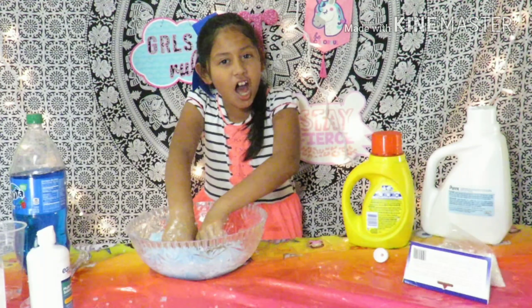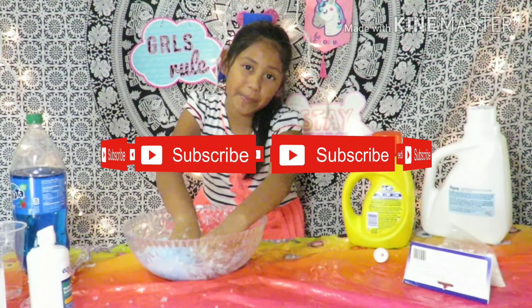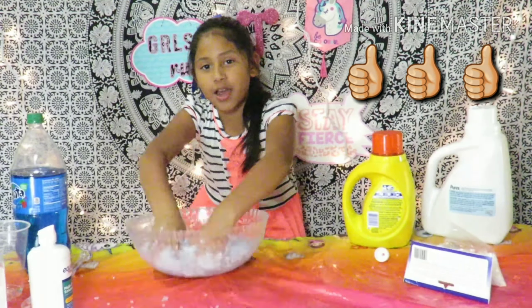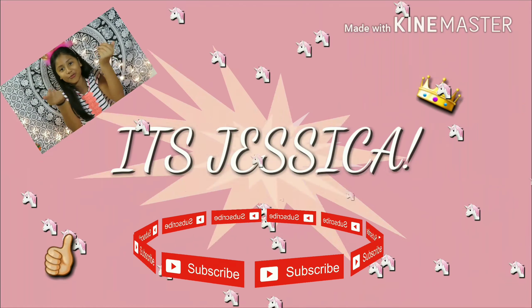I hope you guys liked this video. Make sure to subscribe, turn your notification bell on, and hit the thumbs up button. Bye!